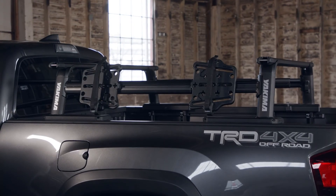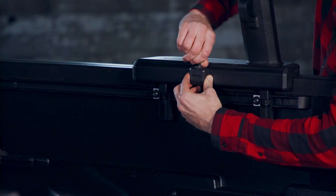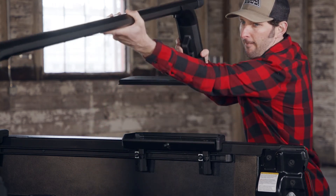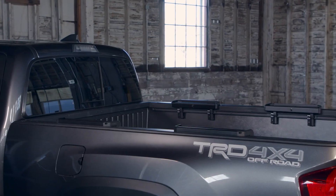Now just add your mounts and accessories and you're ready to roll. If you're not going to need your rack for a while, removal is easy. Unlock, loosen the four spring-loaded receivers, unhook one of the towers, and lift. You can leave your bases on or remove them — that's up to you.